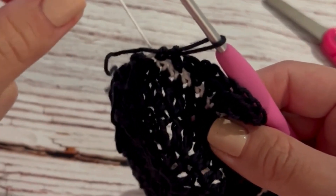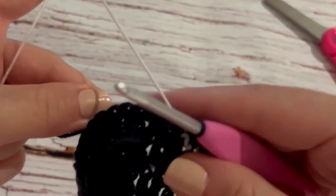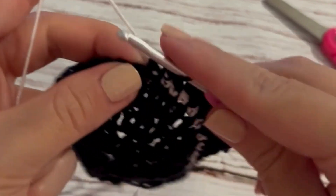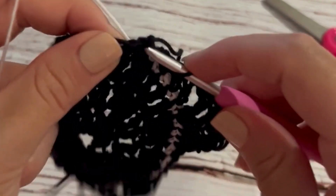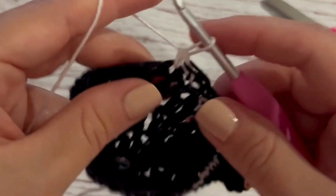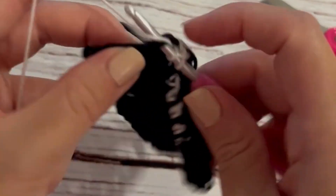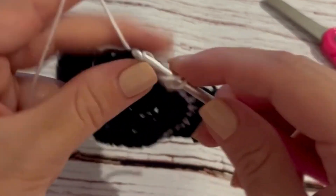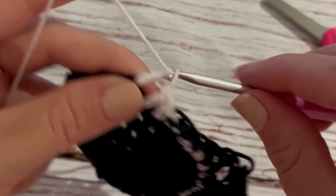To continue working around this square, we're going to do the same thing except using the white color — this helps define the side of the cat's face. I'm starting with those two single crochet where I left off. Check the description below because all of the stitches are listed there. I'm working this same side in white, exactly symmetrical to the black side.